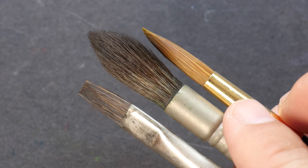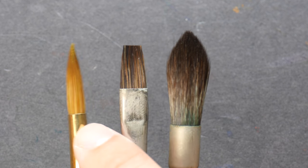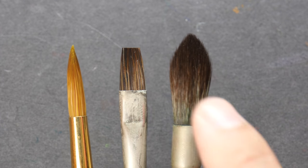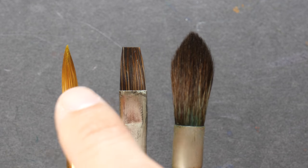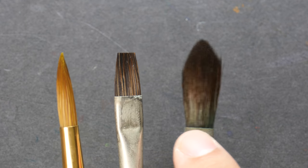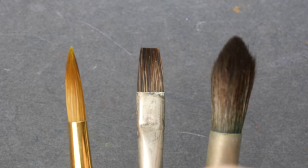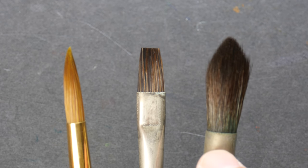The main thing to note is the type of hair used in the brush, as it determines how the brush will perform. There are three types: synthetic hair, natural hair from animals, and mixed hair combining both. Within synthetic there are different materials that can create the bristles, and different animal hairs have different characteristics. Mixed hair brushes have characteristics of both types.